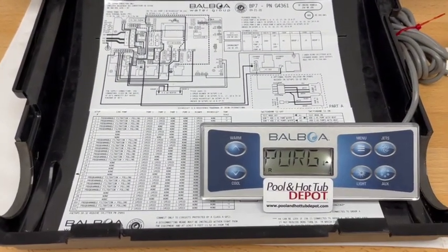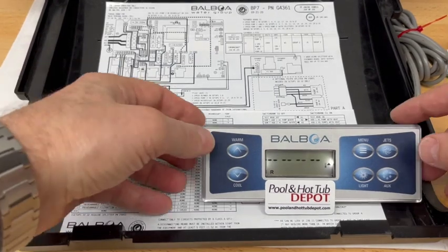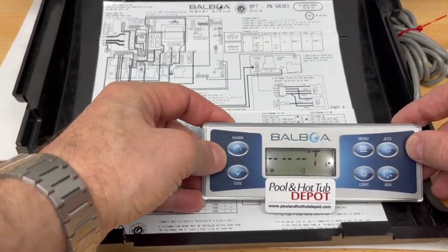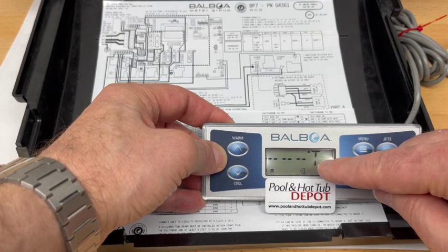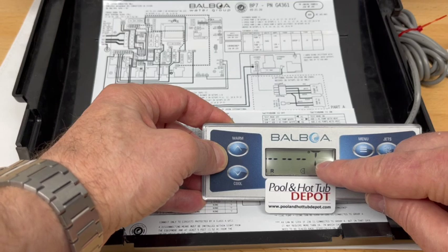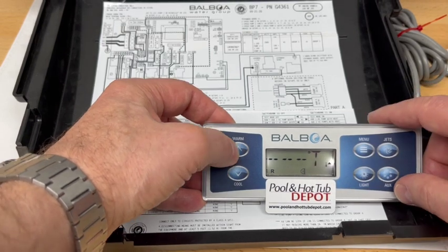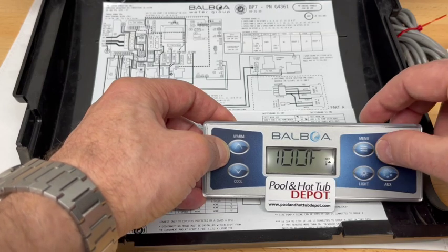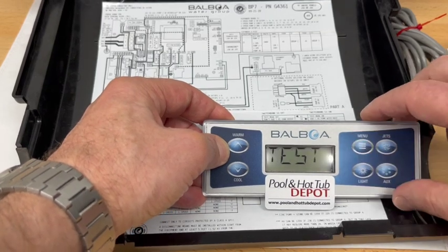Then come back to the topside control panel and press the warm button for temperature up once. It now tells us we're in test mode, where the T is flashing. Normally you'll see F displayed for Fahrenheit. Press the warm button again — you want to see the temperature flashing — and then press the menu button once, which confirms test mode.